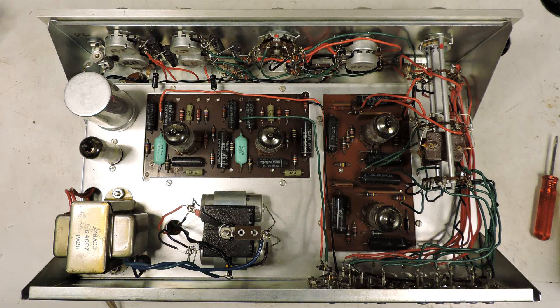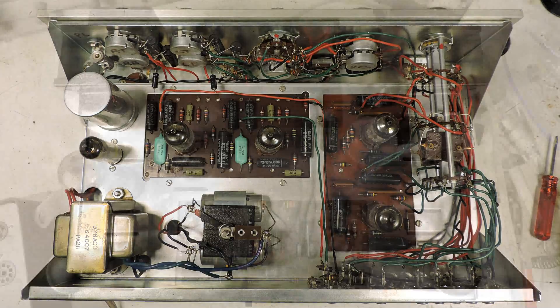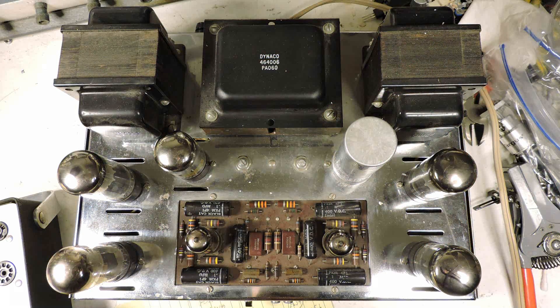Here I have taken the cover off of the PSA preamplifier, and as you can see it looks to be in really good shape. Here's the Stereo 70 — it also looks like it's in really good shape.